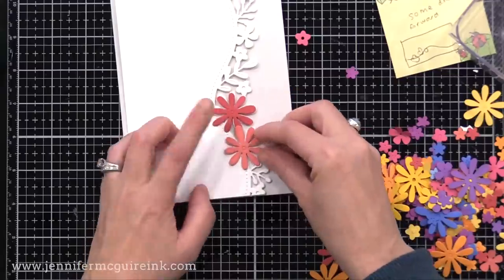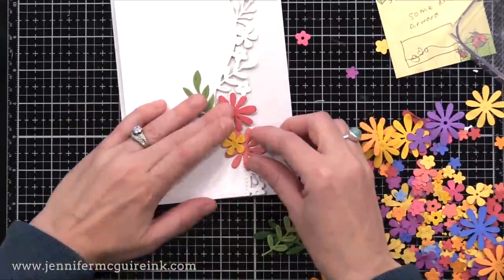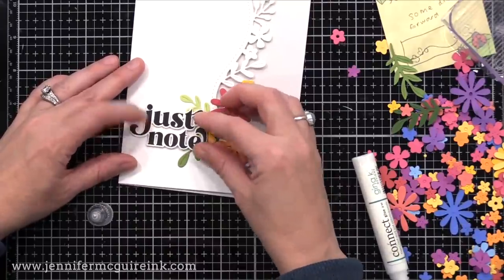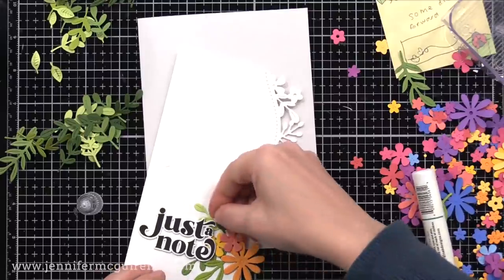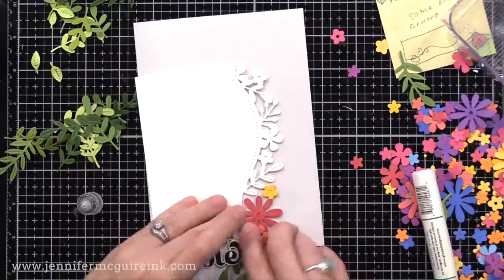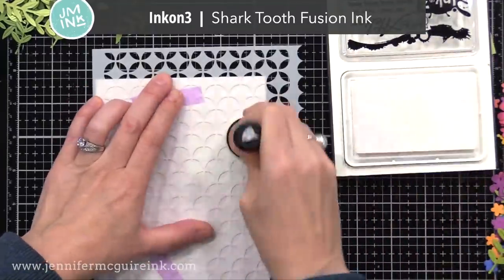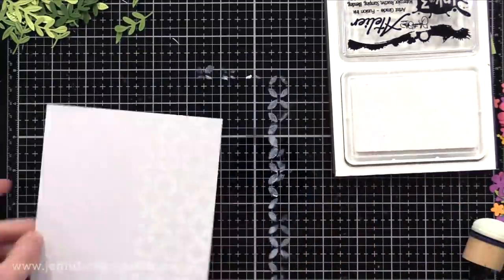I put down my first few flowers lined up with the floral border, then poured out all the flowers and leaves I cut at the beginning and did a little arrangement along the bottom. I found another 'Just a Note' in my extras drawer — can you tell I like this stamp set? I glued that in place and then tucked a few more leaf clusters so it joined together with the sentiment better. I find that when I put my sentiment clustered in with the focal point it draws your eye to the sentiment more.